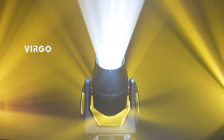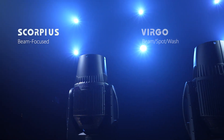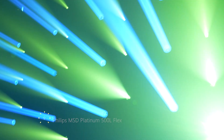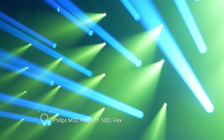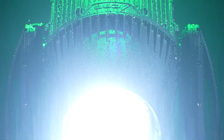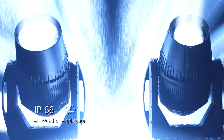Introducing the Beam, Spot, Wash 3-in-1 Hybrid Optics Model Virgo and its brother, an incredible beam fixture, the Scorpius. Philips MSD Platinum 500L Flex Lamp empowers Virgo and Scorpius with a brilliantly intense light with a lasting longevity of 4,000 hours. Both are IP66 rated, well suited for use outdoors as well as indoors.